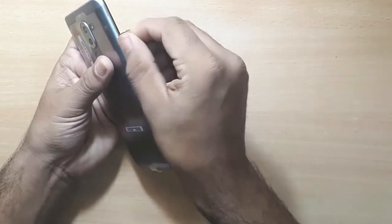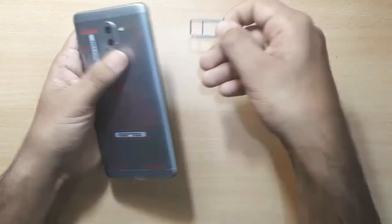There is a hybrid SIM slot on the device.